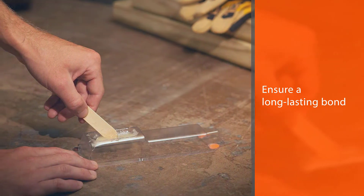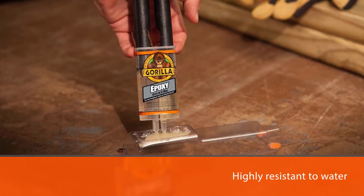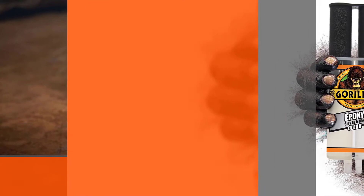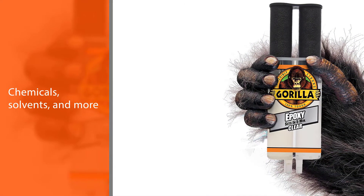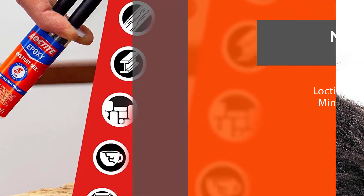What is also nice is how this glue dries clear, making it perfect for ceramic repairs where you don't want to see that any repairs were made. It can even be sanded down afterward to ensure a long-lasting bond. This glue is highly resistant to water, chemicals, solvents, and more.